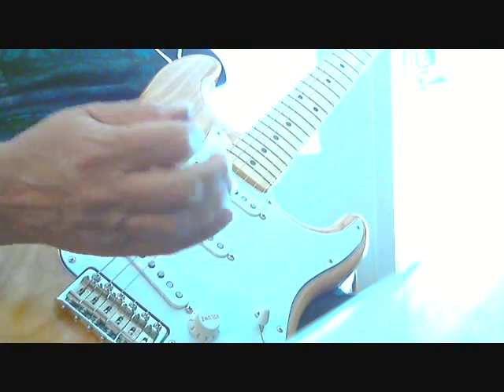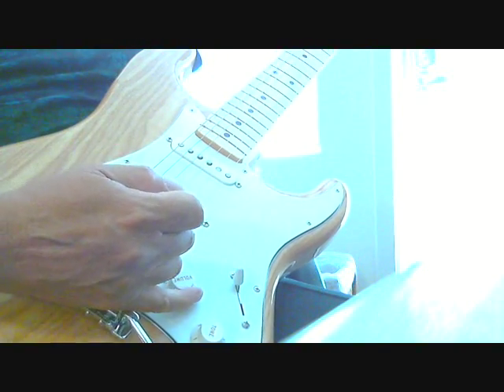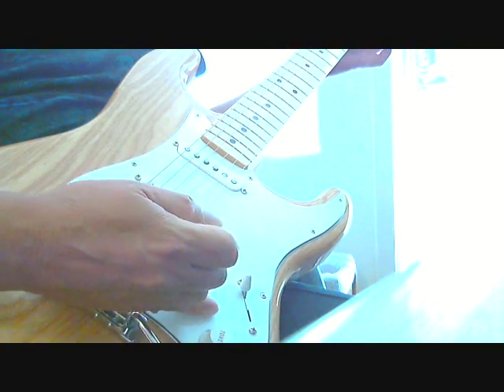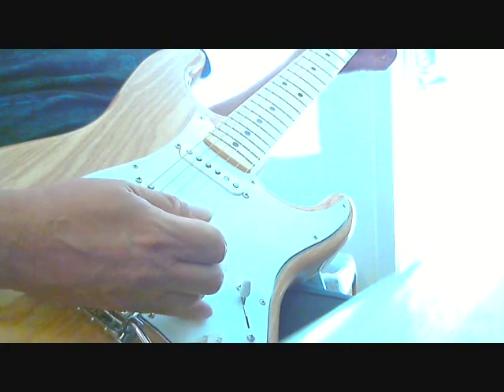Here's how you get the violin or cello sound out of your guitar — easiest for the Stratocaster. Basically what you do is you hit the string and you rotate the knob with your pinky like this. So you hit it with zero volume and then bring it up.